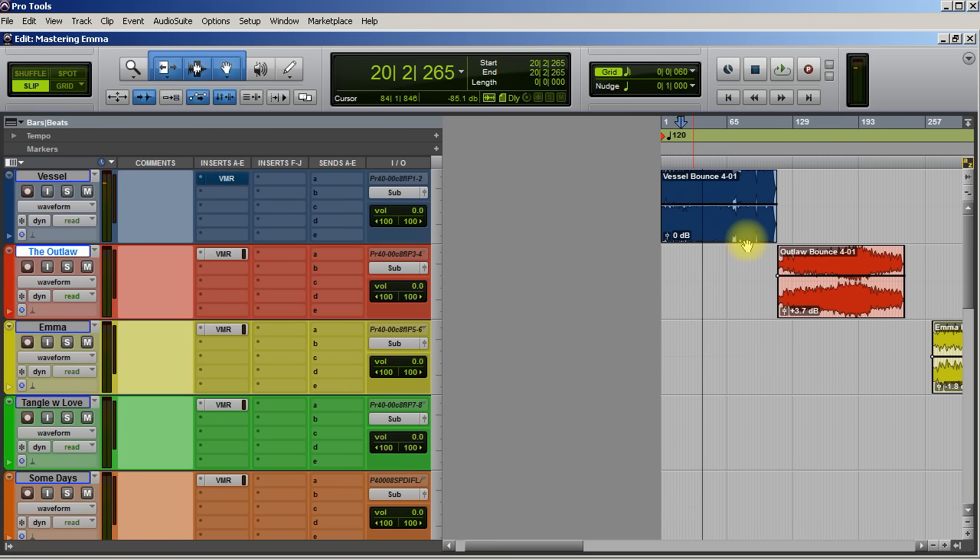Super cool song by a super talented artist. I really enjoyed mixing this — it was a lot of fun because I got to mix a whole bunch of instruments that I'm not used to mixing: stand-up bass, harmonica, fiddle, just all kinds of crazy stuff. I really enjoyed mixing this album.